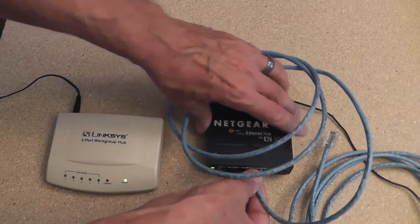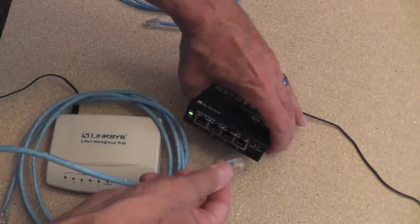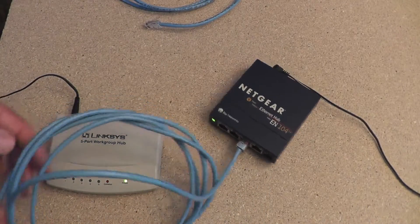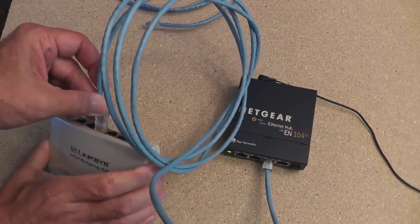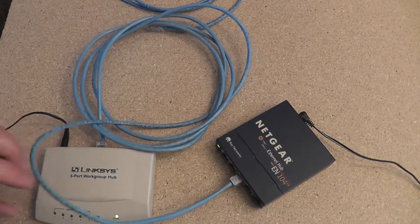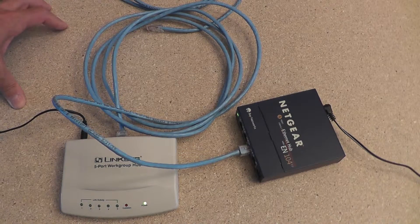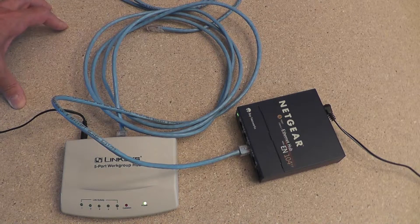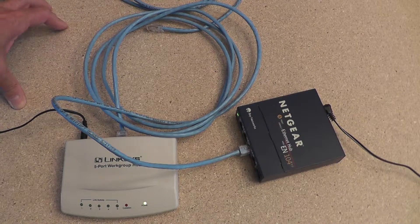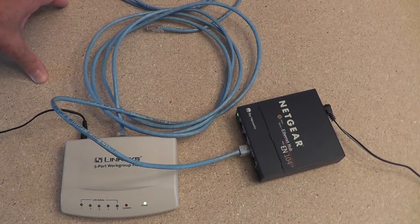I'm going to remove the crossover cable and show you what happens when we take a straight-through cable and make the same connection. The straight-through cable with either A or B on both ends, connected to port three on the Netgear and port three on the Linksys. We don't see any activity — we see no lights. That's because the straight-through cable connected two ports that won't talk to each other: what's coming out the transmit port on one side is attempting to go into the transmit port on the other side, not the receive port. The hubs know they don't have connectivity between the right pins, so there's nothing.